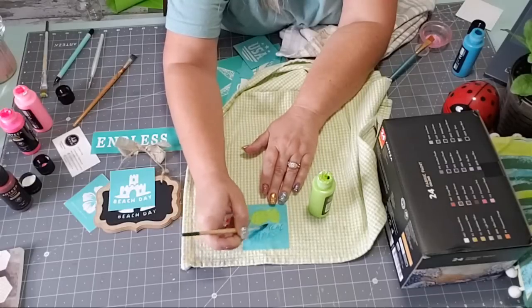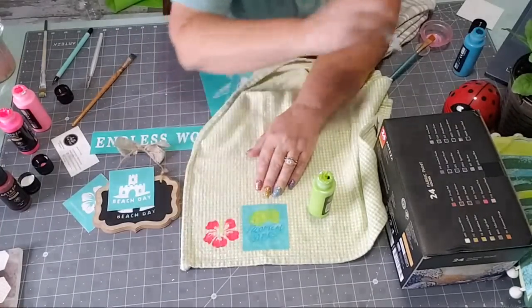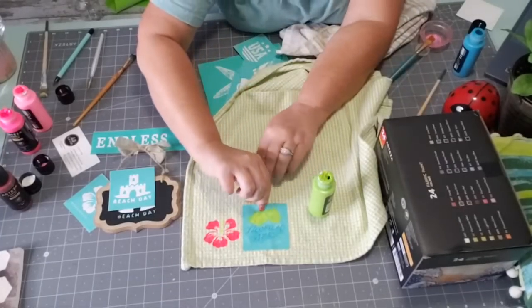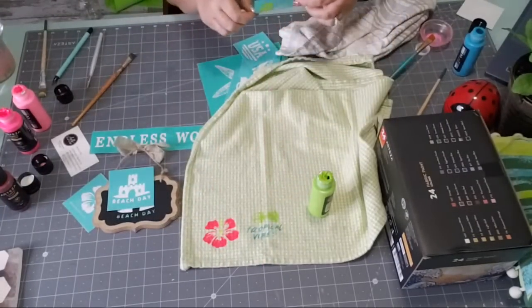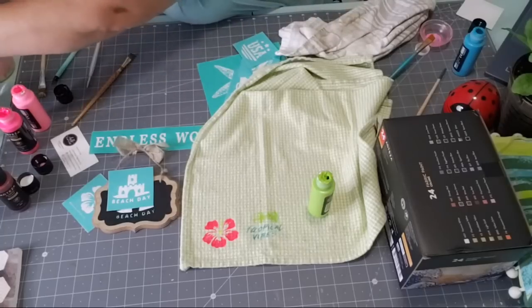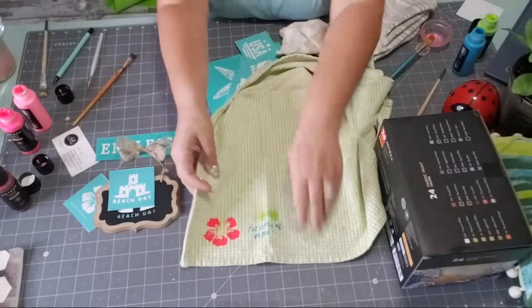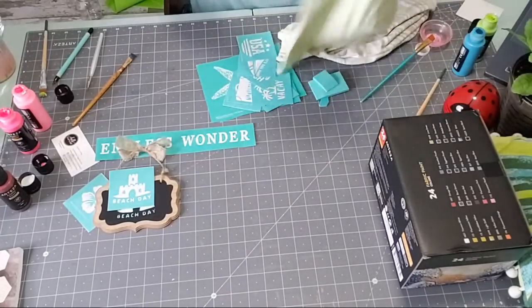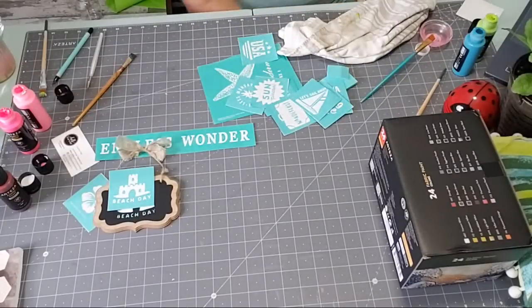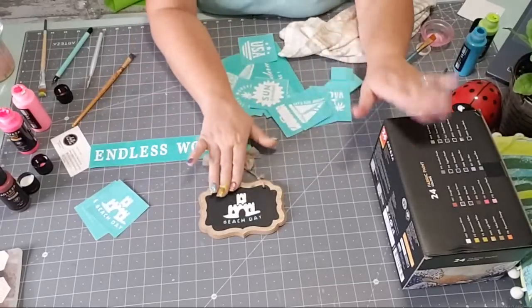This blue might have been a bad choice — it's probably not going to show up as good as my pink. Isn't that cute though? That's an easy way to just decorate your kitchen towels. Or you can decorate a t-shirt — I've got on a plain t-shirt right now, and you can totally decorate it with your Chalk Couture stencils and your fabric paints.